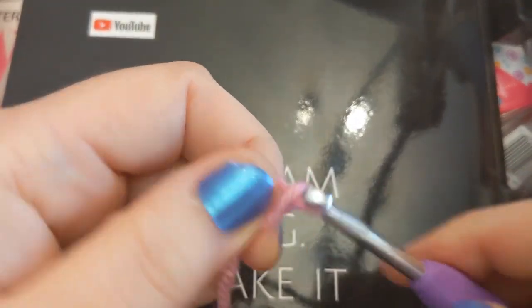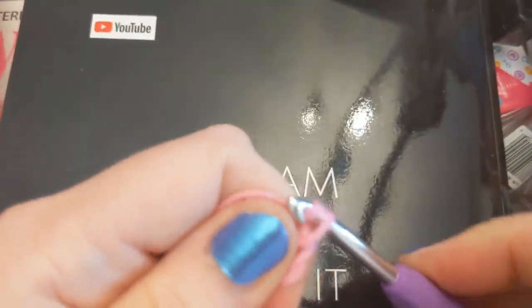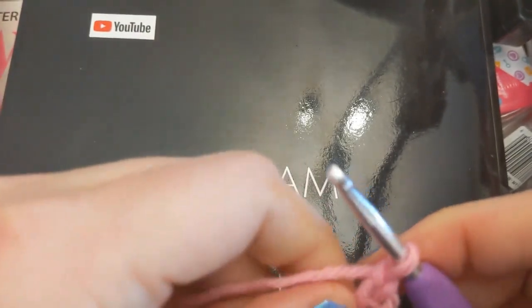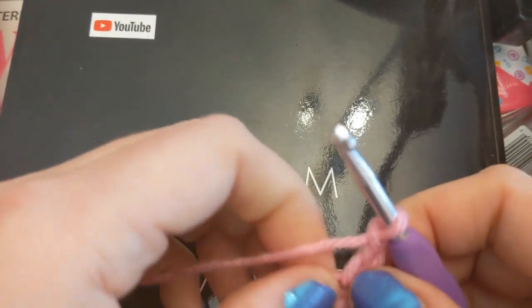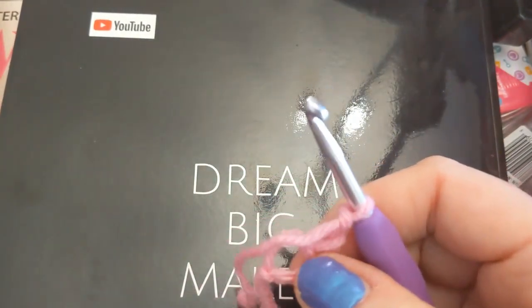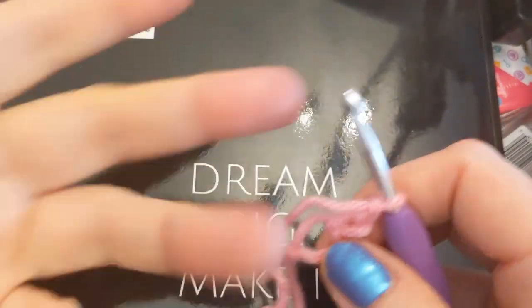And then I'm going to chain three: one, two, three, and a fourth one. Because that first chain — that first big loopity loopity thing — that is what we're using as our quote magic circle. I had to show you my air quotes, as if that means anything.